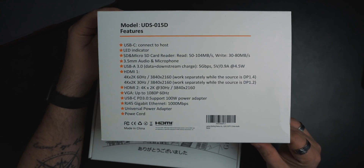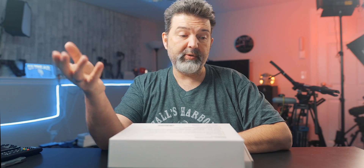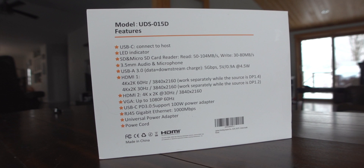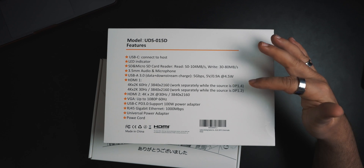Okay, let's crack it open! I do like their box — nice little cover, it has all their specs and everything on the back. USB-C connector host, LED indicator, SD and microSD — actually really nice, because my MacBook has no SD card reader. It has a read of 50 to 104 and a write of 30 to 80. Three-and-a-half millimeter audio, USB-A data and downstream charge — so you can charge out. Five gigabits. The HDMI does 4K and 2K at 60 hertz, up to HDMI 1.4 standard. When you go to VGA you drop down to 1080, but that's a third display way over on the side — you're using that one for menus and stuff, so who cares?